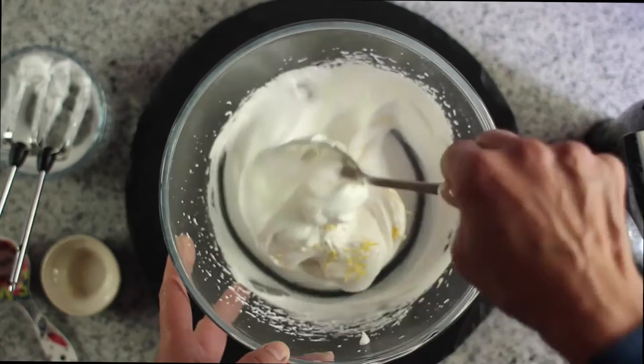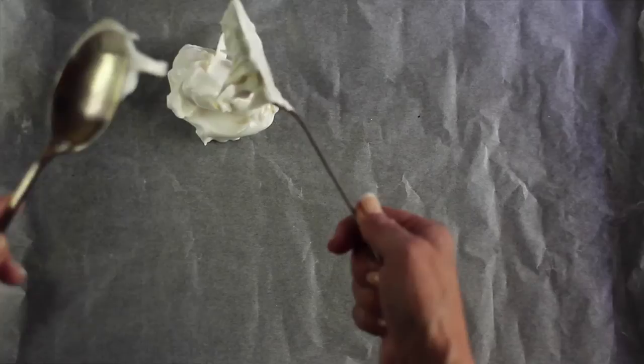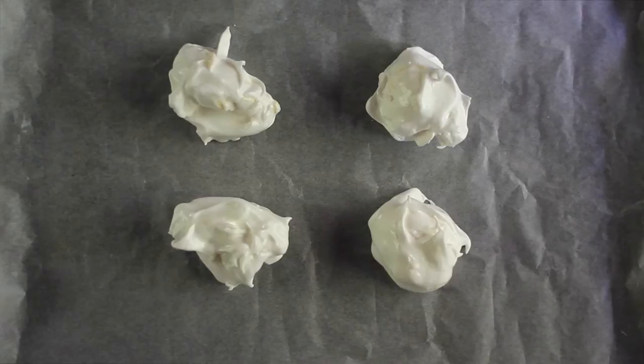Add lemon zest to the mixture and then stir carefully with a spoon. Cover a baking tray with white baking parchment and dollop the mixture equally into four circles.